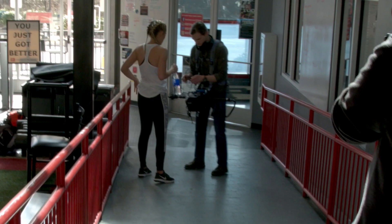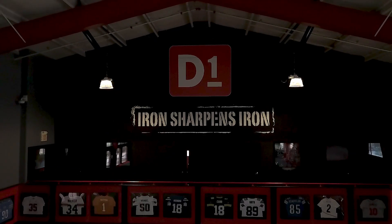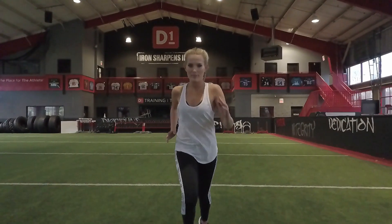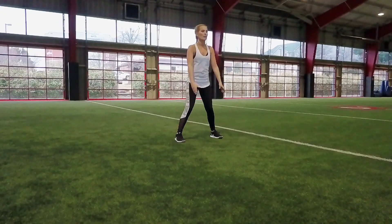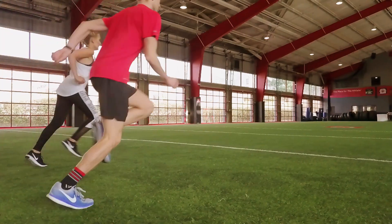The team from Alleyways and I headed to D1 in Cool Springs to get a killer workout in. D1 is great because it's open to people of all abilities and ages. My personal favorite part about D1 is that they have a state-of-the-art turf that's 60 yards long and 25 yards wide.